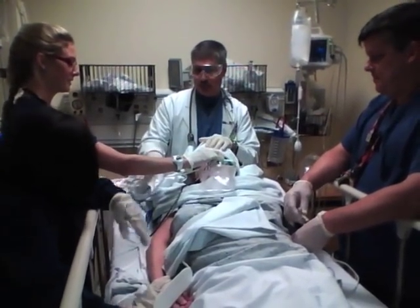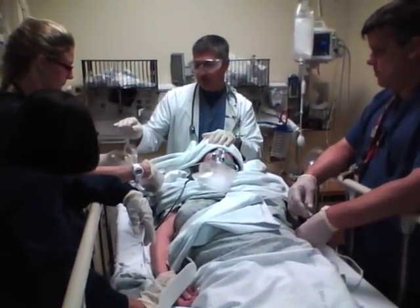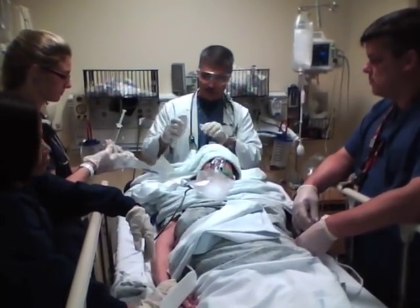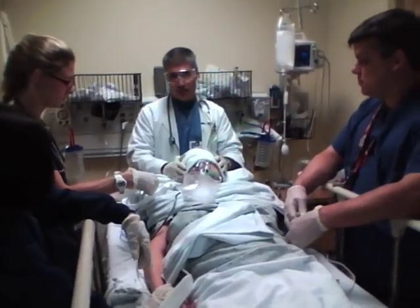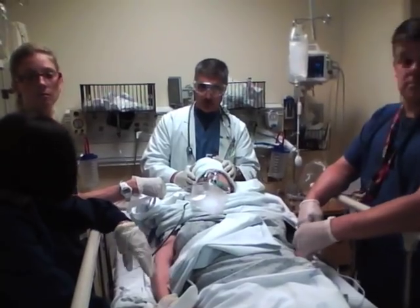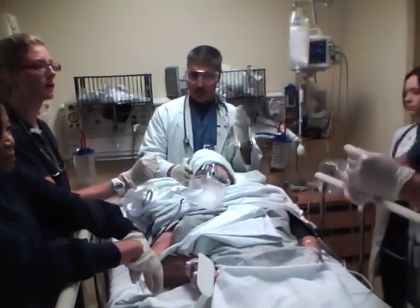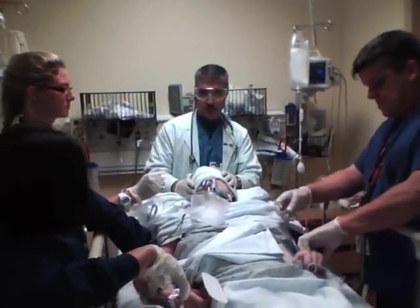We've got the endotracheal tube prepared — it's got a 10cc syringe on it so we can inflate the balloon — and we've got our laryngoscope already set up and the light checked. We're going to do her with rocuronium and ketamine. When you use rocuronium, it's the opposite of what a lot of people think: we push the rocuronium first, which is the paralytic, wait 15 seconds, and then push the sedative agent. In her case, we're using ketamine because her blood pressure is a little on the low side.